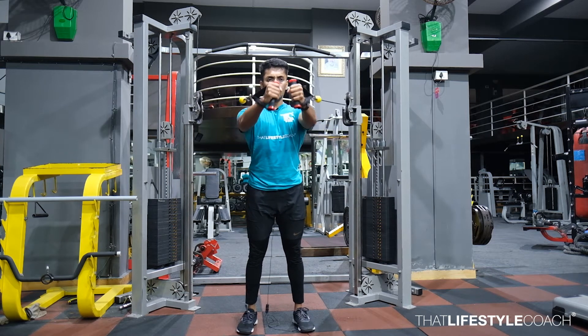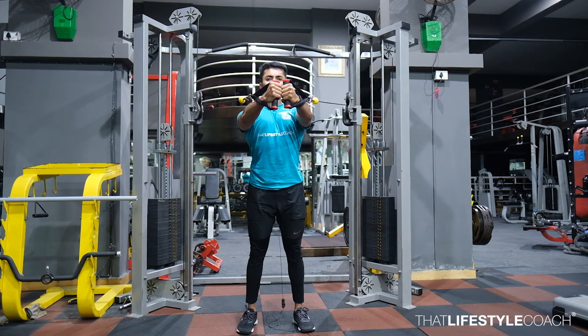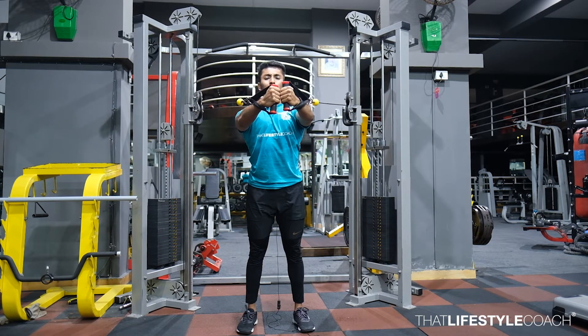Now push the cable straight out and maintain a soft flexion in either elbows. Make sure as you are pushing the cable out that your traps are not rising. Keep them depressed.